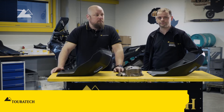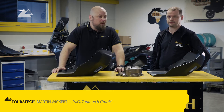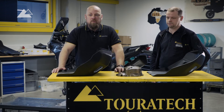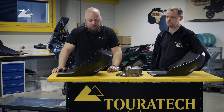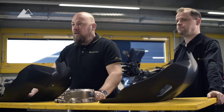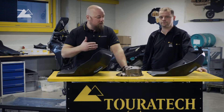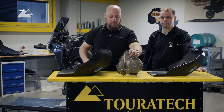Martin from Touratech again. Our colleague in the background is already working on the suspension — that takes two or three hours, so he already started. I will join him later for building up the other things. We're talking about the hydroforming skid plate here. Why you need protection on the bike, either with a skid plate or with a crash bar, we can see here on this engine cover.